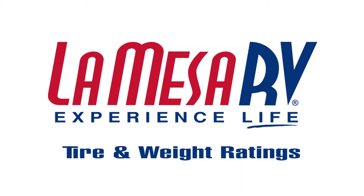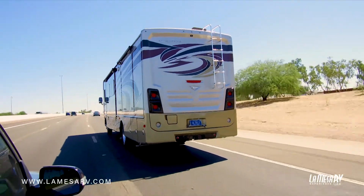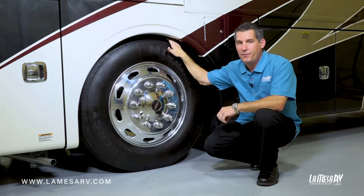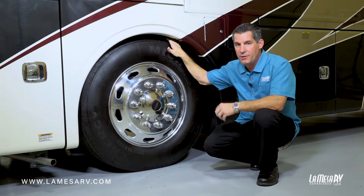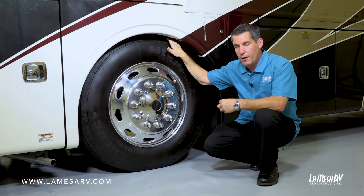Whether you have an RV or a trailer, the tires are very, very important. This is what supports the weight and puts it on the road so you can drive down safely. Tire inflation is what you can check, and I would check it before you leave for a trip — every three days if you're on the road. You want to check them when they're cold.